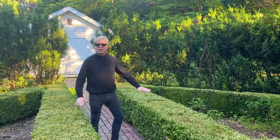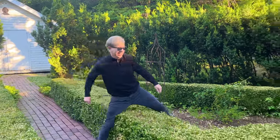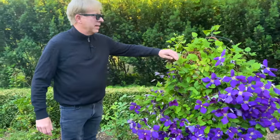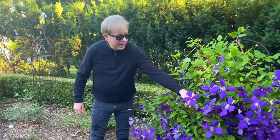The boxwood is low enough that I can step over it, sort of. Here's the clematis — beautiful blue. I really love this perennial.